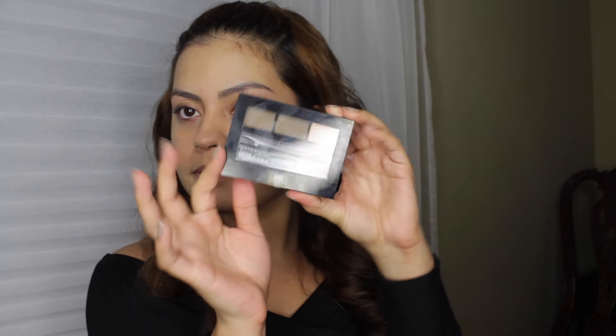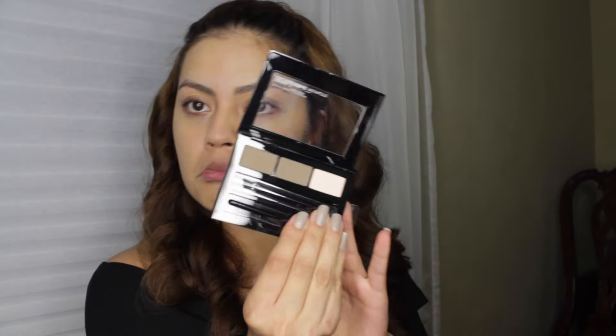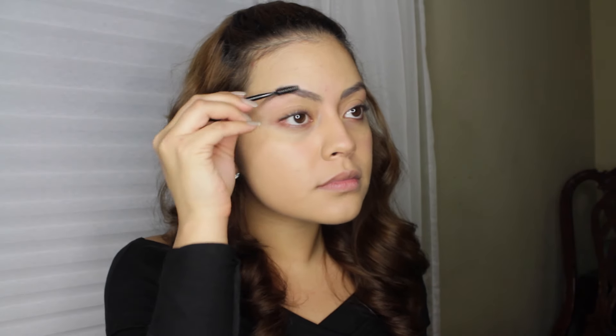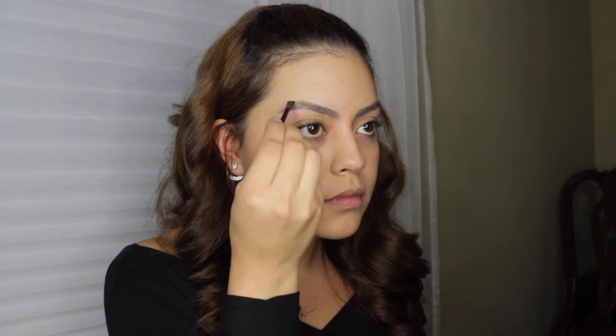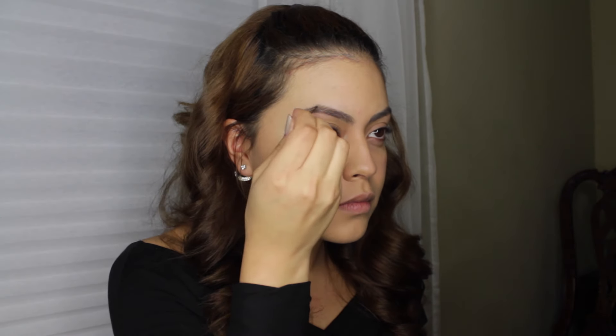Trying something new for brows — this is the Maybelline little kit for brows. I believe the color I have is Soft Brown. It's kind of cute; it has one color, one wax, and a matte highlight shade. I only use the brow color in the video, but the brushes included in the kit are very handy and functional. If you like a softer brow, I recommend going with a shadow; if you like a bolder brow, go with a pencil.